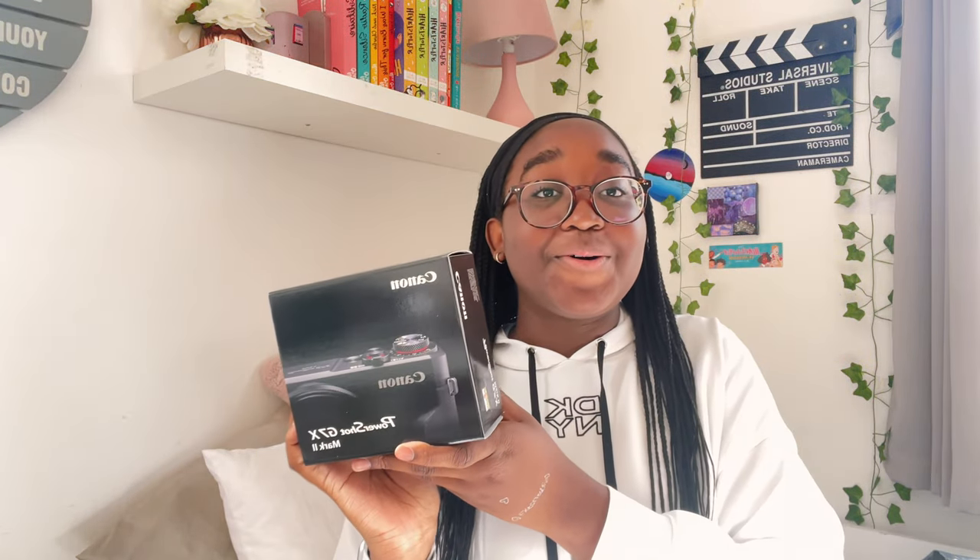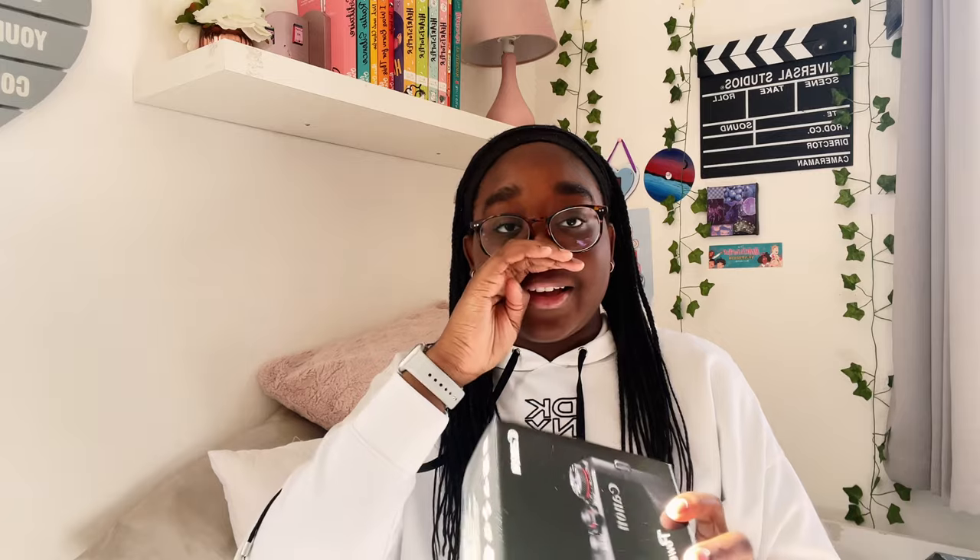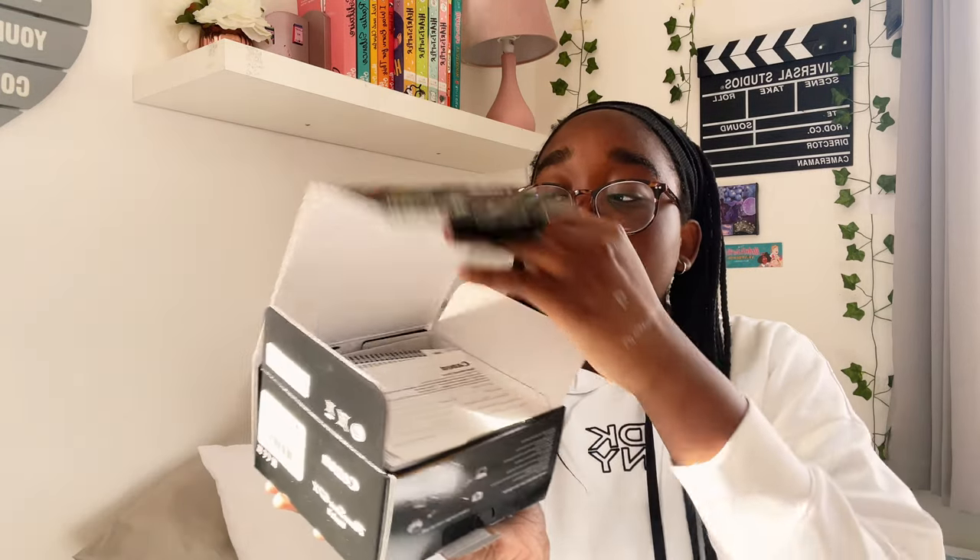Oh my gosh, this is beautiful! Those were real smiles — I normally have to fake my smiles for thumbnails. My heart is beating. It's weird because I've seen this box so many times and it's so familiar — I've done so much research, watched so many videos on this, and it's just finally here. This is insane.